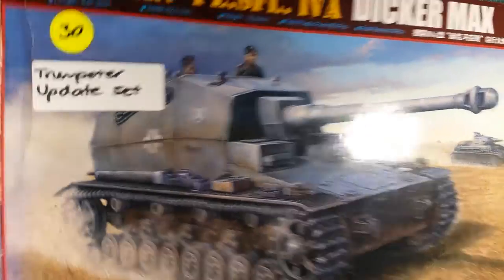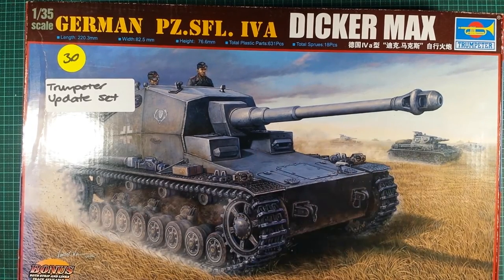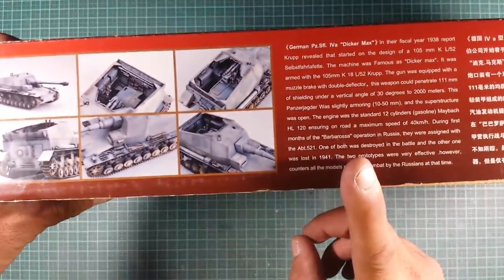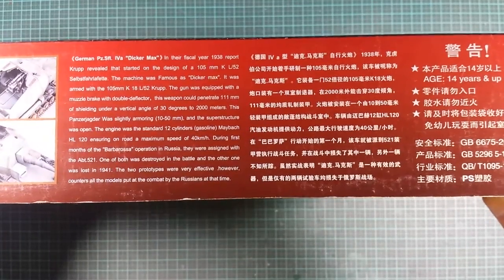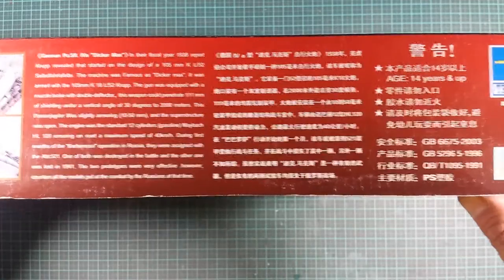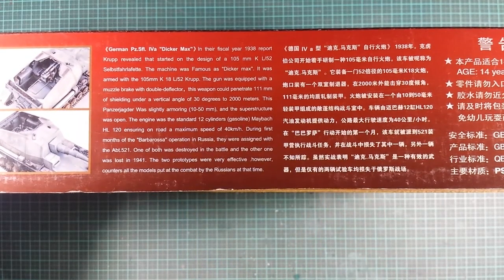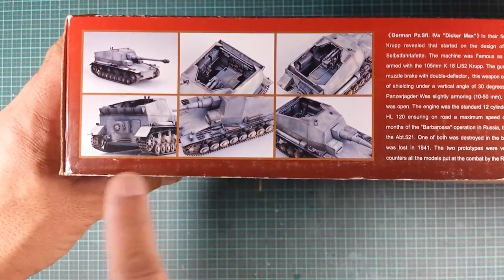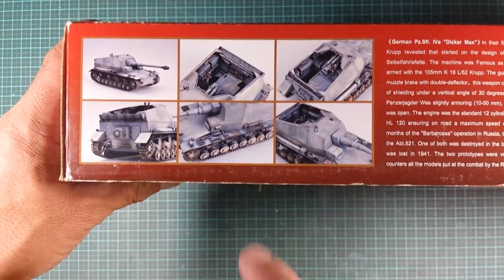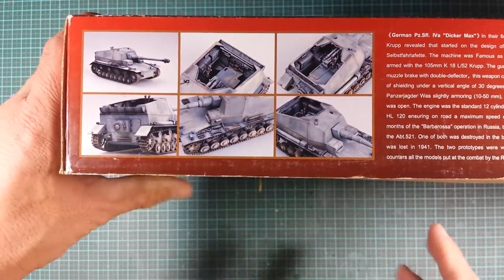Talking about the box a little bit before I begin — the two short sides are pretty much the same as the front but just on a smaller scale. The top long side of the box has a little bit about the vehicle. I'm not going to read it out — if you want, just pause the screen. There's some in Chinese and some in English, so feel free to pause it. On this side here is an example of the completed model, a very nice example actually. This is what it can look like if you put the time and effort into it.